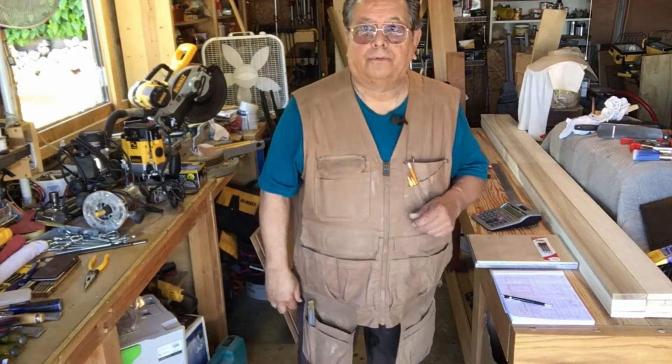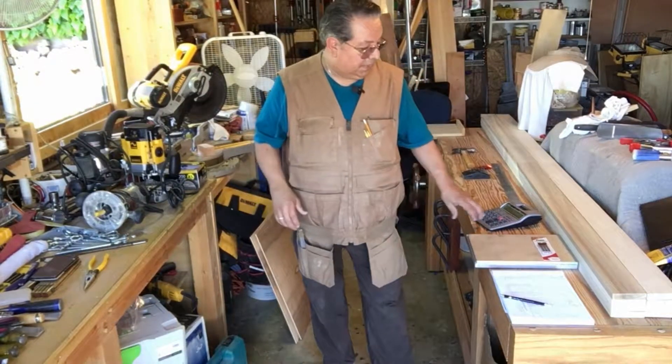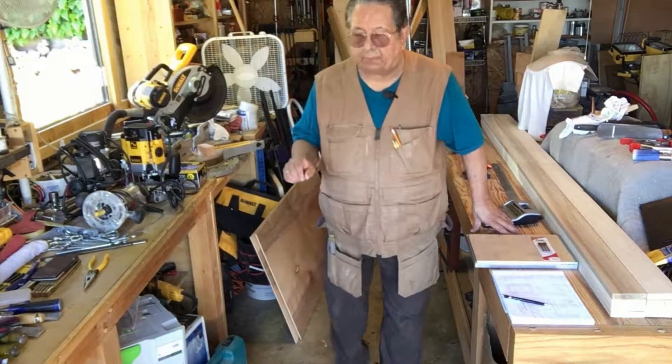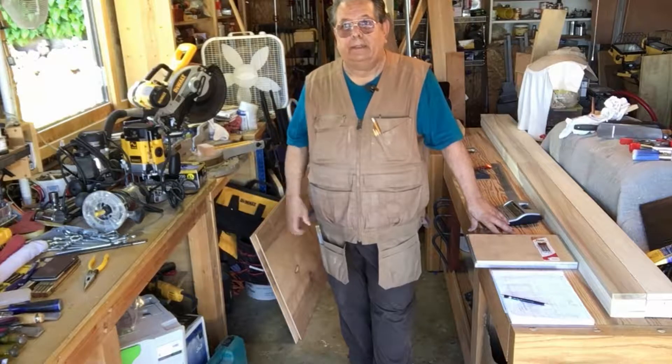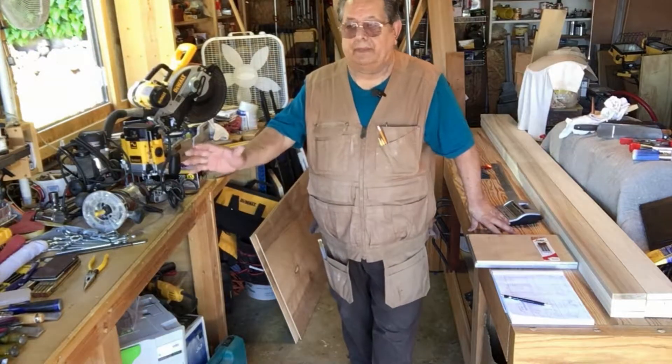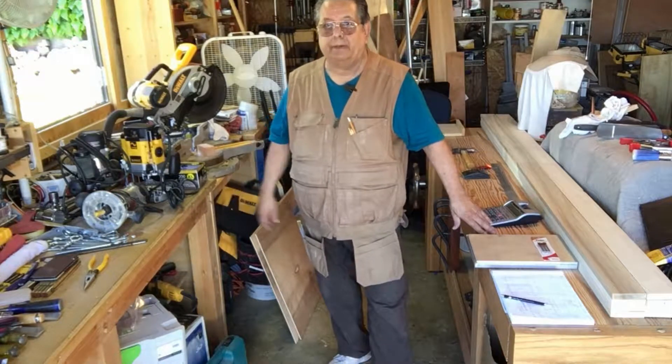Regardless of what you may think when you see my little shop — it's messy, it is — I really like things in place. Even my drawers, I have separations for all my tools and everything. As you can see, this counter is just a mess. This is something I built — one of the first things I built — mortise and tenon and pin.